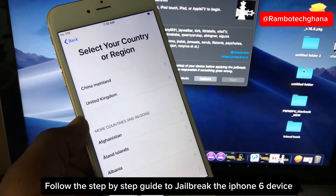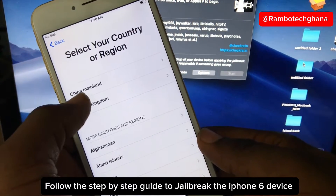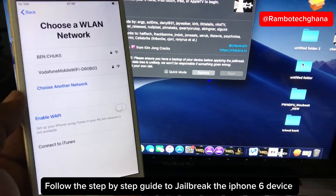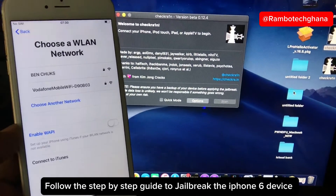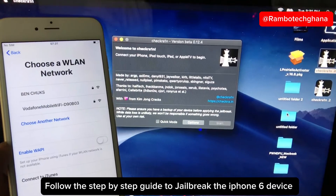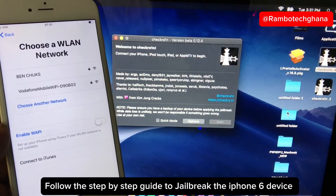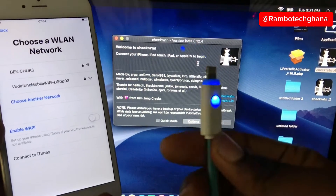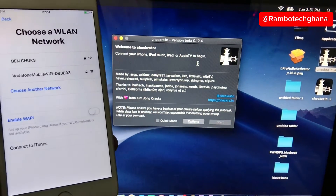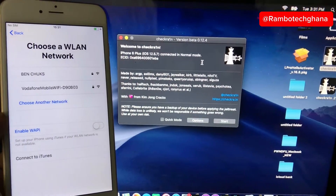The next step is to jailbreak the iPhone 6 device. Once you have launched the CheckCra1n software on your MacBook — I am using the 0.12.4 beta version, which you can download on their official website — you are going to connect your iPhone device to the system. The CheckCra1n software will automatically detect your iPhone 6 device.